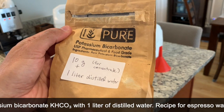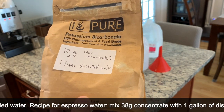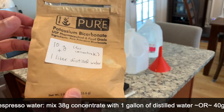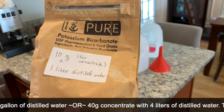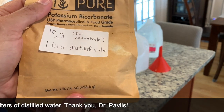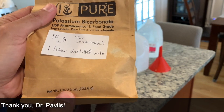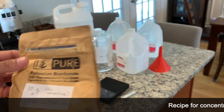First of all you have to make the concentrate, which I have done a total of two times and it lasts for quite a while. This is potassium bicarbonate, food grade. I got it on Amazon and I don't think I'm going to be using it up for a very long time. I got the smallest amount I could find — one pound. To make the concentrate you mix 10 grams of this with one liter of distilled water.